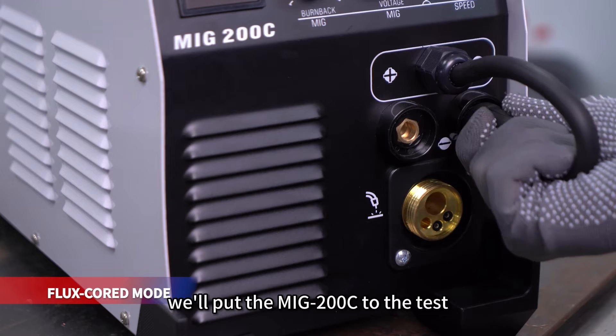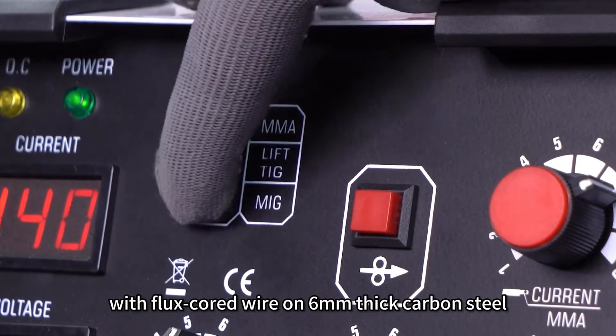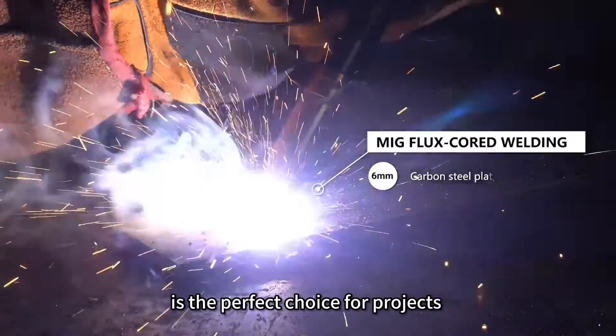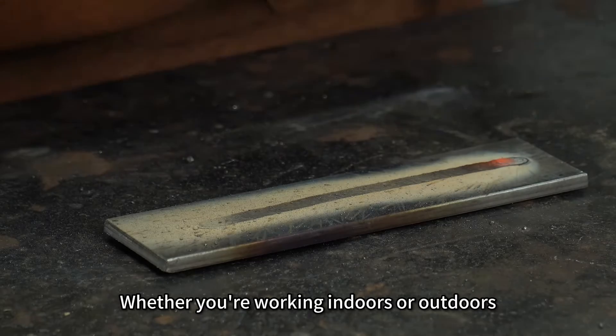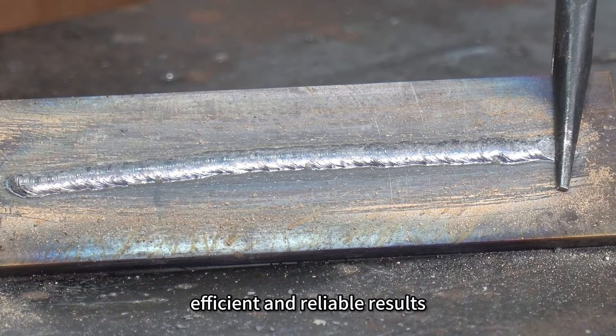Next, we'll put the MiG-200C to the test by demonstrating welding with flux cord wire on 6mm thick carbon steel. Flux cord wire welding, known for its gasless approach, is the perfect choice for projects requiring versatility and ease of use. Whether you're working indoors or outdoors, this welding technique offers efficient and reliable results.